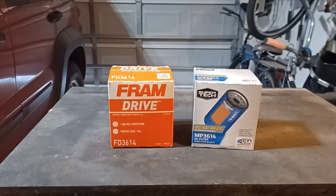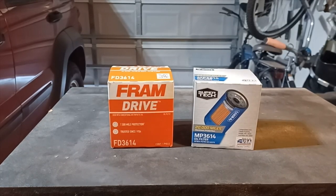Fram Drive 3614 versus Supertech MP 3614. The Fram Drive was about six dollars and thirty cents from Advanced Auto Parts and says it's good for 7,500 miles. The Supertech Maximum Protection is from Walmart for about six dollars and says it's good for 20,000 miles. Let's see how good they really are and open them up.